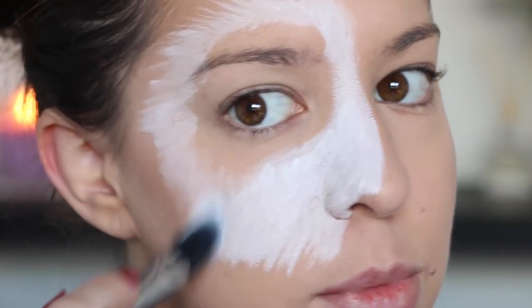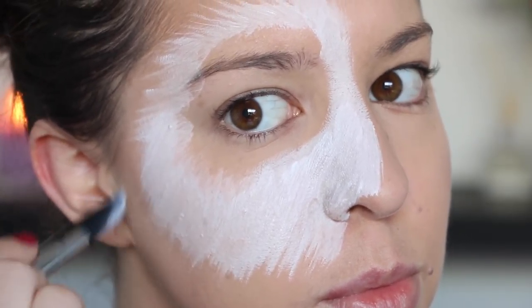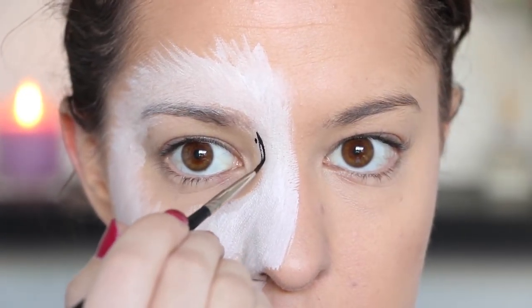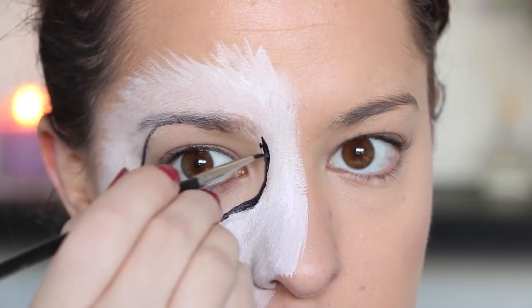As usual, if you want details of any of the products I'm using in today's video, you can find those in the description box down below. Next I'm going in with a black eyeliner on a very thin brush, and I'm applying the line around my eye where my black patch is going to be.